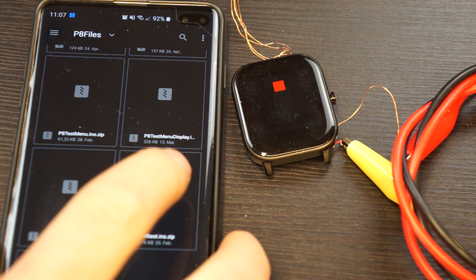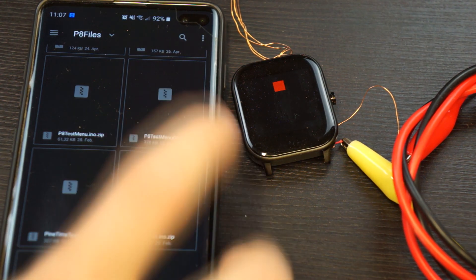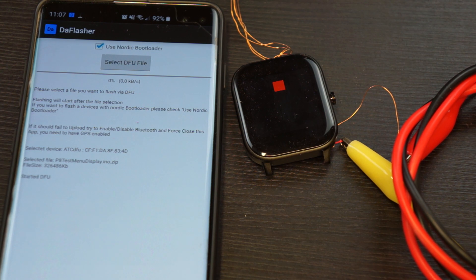We can now select the ATC watch code — or, just as an example, I'll choose the P8 test menu — and it will now send it to the watch. That will also take a bit of time because it's quite large at 320 kilobytes.